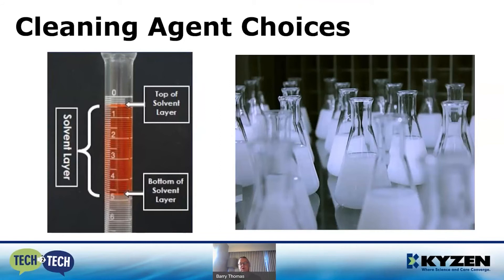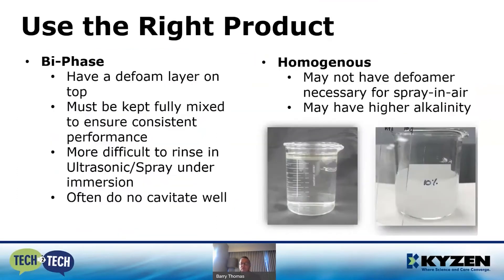We have choices with our cleaning agents as well. On the left-hand side is what we call a bi-phase, or better known as a splitting chemistry, and on the right-hand side is a homogeneous solution which is totally uniform. What is important is that you match up the chemistry with the equipment. A splitting chemistry needs to be mixed very well and may not clean or rinse as well in an ultrasonic system. Conversely, a homogeneous solution may not have a defoamer, so you may not be able to use it effectively in spray-in-air equipment, and it tends to be slightly higher in alkalinity, which can cause issues with your nano coatings and will get the attention of your EH&S department.